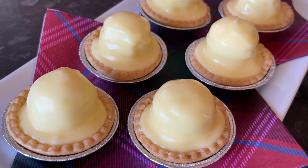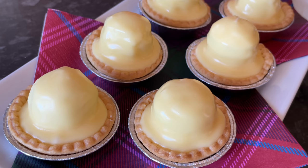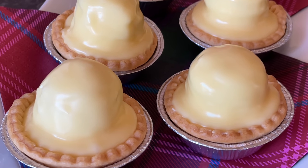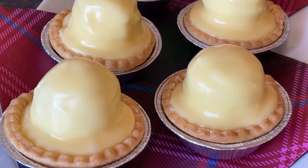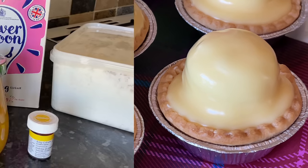I thought these were an exclusively Scottish thing, but it turns out they are available in other places as well. Unbelievably, when I was doing my research, there are no recipes for these on YouTube, so I think I'm going to be the first — which is absolutely incredible to me, because these are so popular.